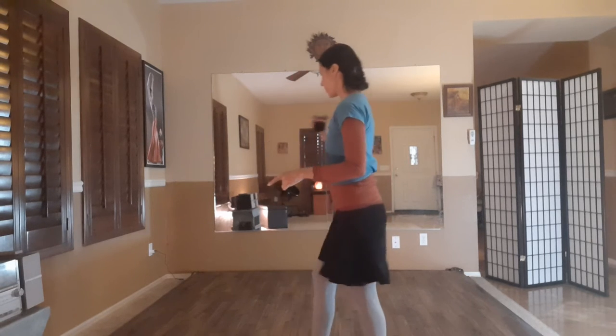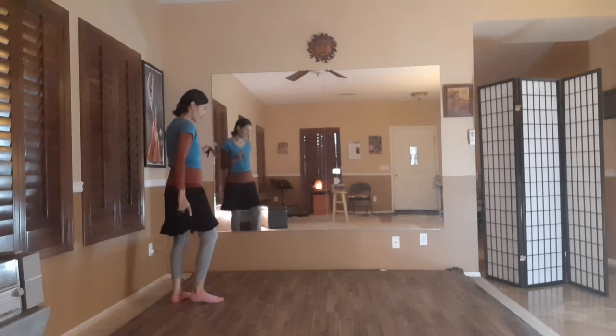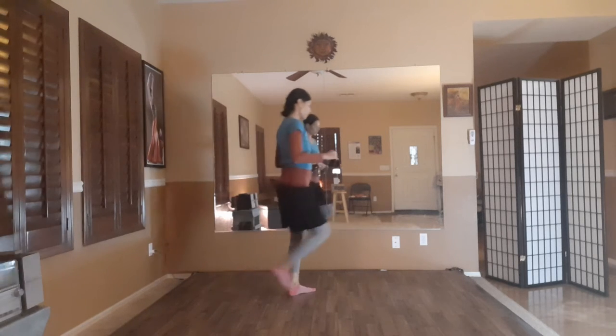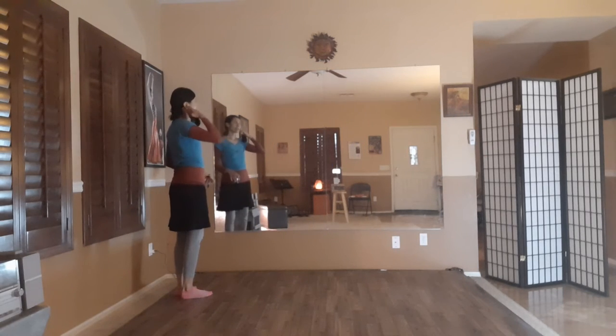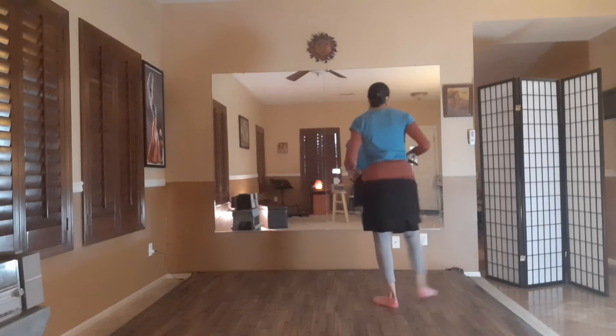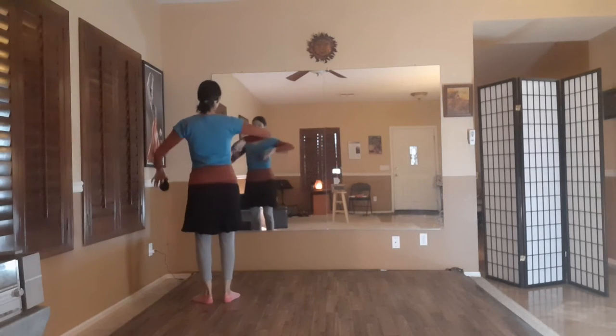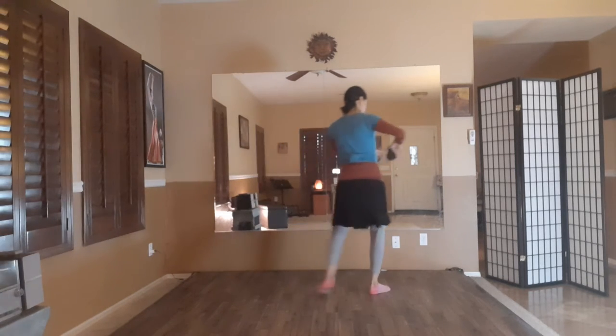So 7, 8, 9, 10, 11 — then 12, hitting flat, 12, 1, 2, 3, 4, 5 — sort of like a grapevine step. Let's go ahead and review that: 7, 8, 9, 10, 11, 12, 1, 2, 3, 4, 5. The left arm is going to come above the head: 12, 1, 2, 3, 4, 5.